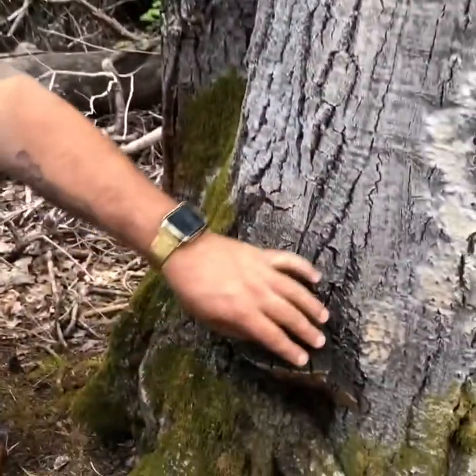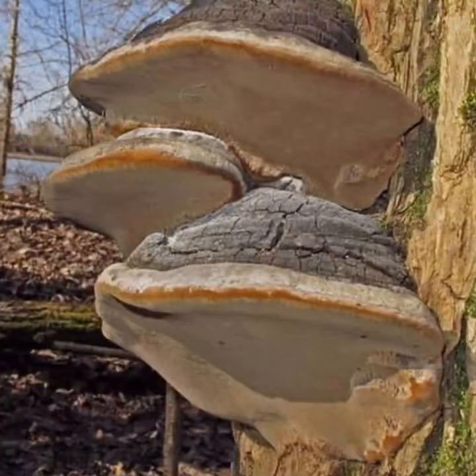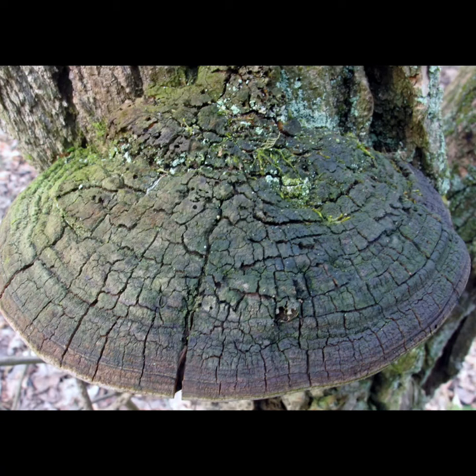When you look for it in the forest, just look for this cracked top. If you see the top is cracked and the bottom is either yellow, gray, or sometimes straight brown, then you have a Felinus.